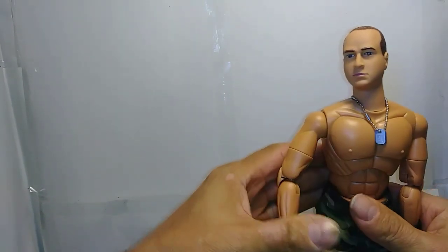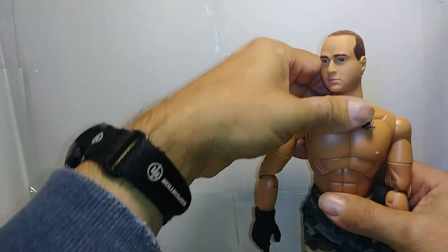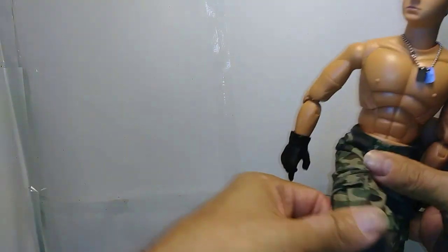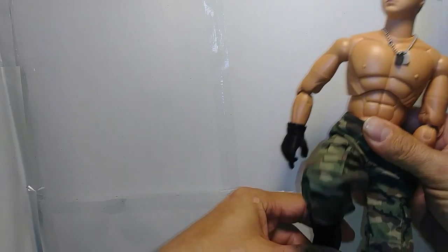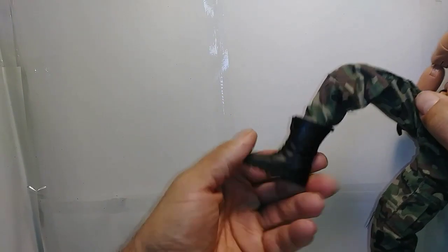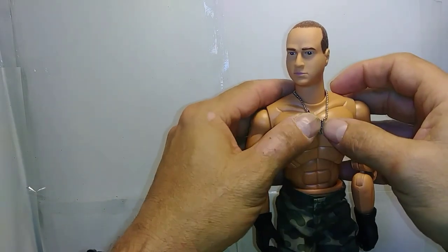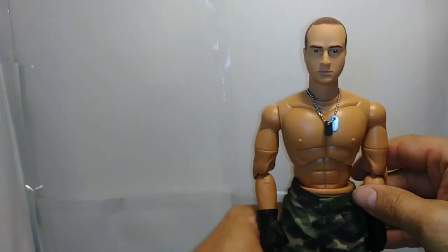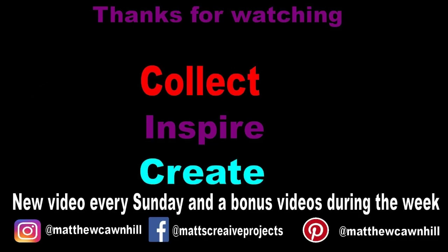Overall, these are pretty stout figures — pretty hard to break unless you're being really violent with them. But for $15, getting a super articulated figure to fill in some troops, it's not a bad deal. I always see the Power Team Elite figures as team builder type figures, and this guy is going to be a great addition to my team. Hope you enjoyed this short review. Thanks for watching. Remember to collect, inspire, and create. If you have any questions, please leave them below. Don't forget to hit the like button.